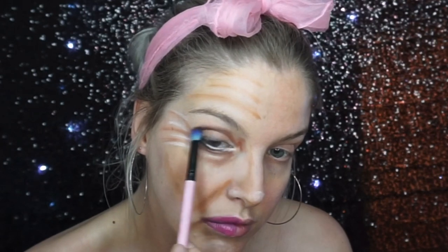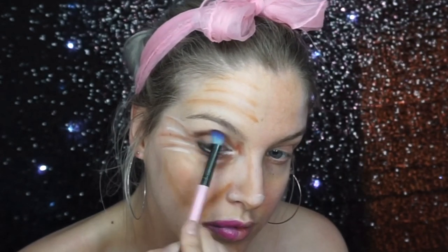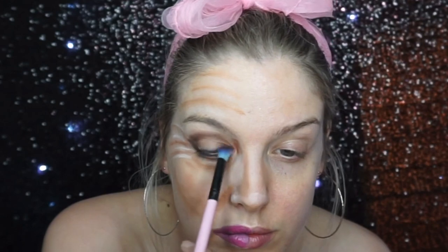Her eyeshadow is quite a thick, unblended brown, so I just put that in my crease and then put a bit of white eyeshadow on top of the lid. I also noticed in one of the pictures that her eyebrows kind of go upwards like she's looking all innocent, so using eyeshadow I penciled my eyebrows in to be a similar shape to hers.